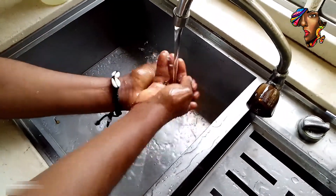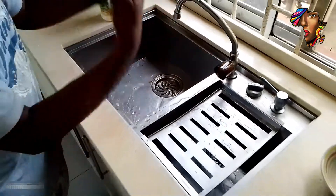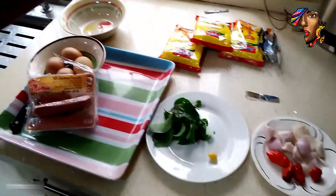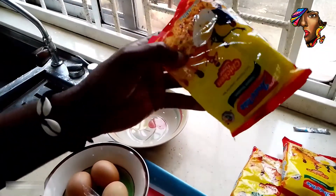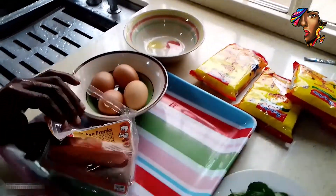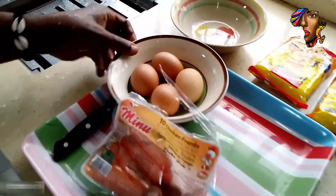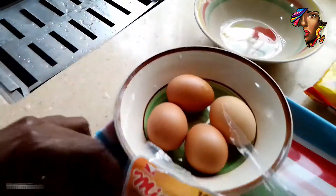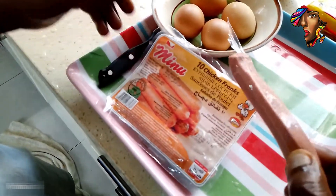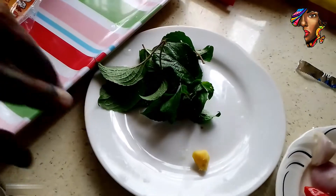Now these are our ingredients. First of all, the noodles — this is Indomie. I'm not advertising for Indomie, it's unfortunate that I got this; you can use any brand. Then we have eggs — these are eggs. Then we have sausages — these are chicken sausages, you can use any brand.